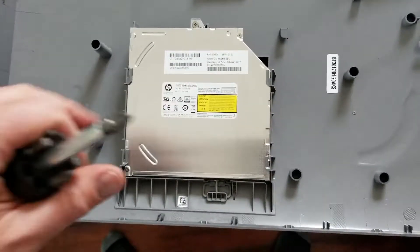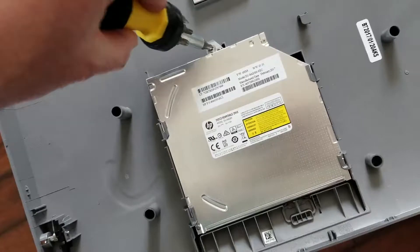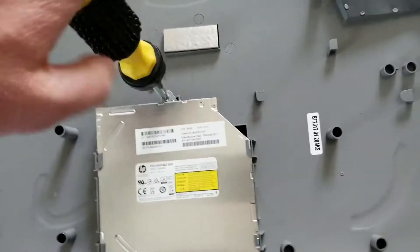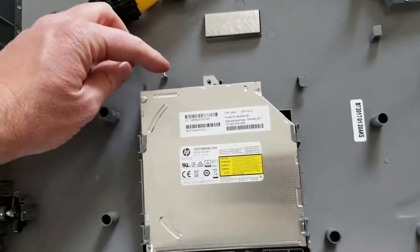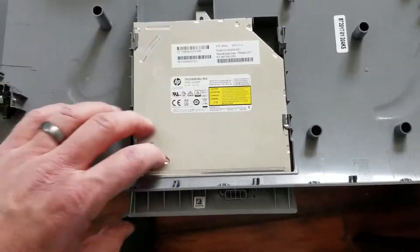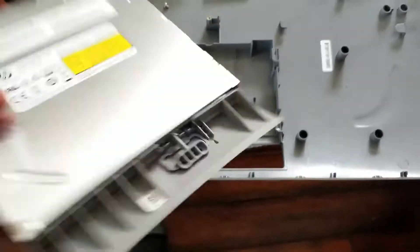Now that we've removed the ribbon, there's one final step, which is removing this little screw in the back here. I'm just going to do that really quickly with my Phillips head screwdriver. Once that screw is out, you can actually just slide this DVD drive straight out of the socket there.